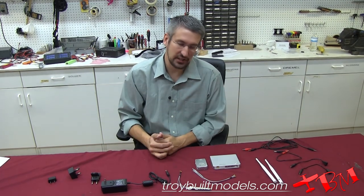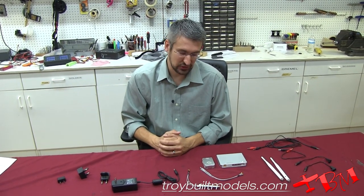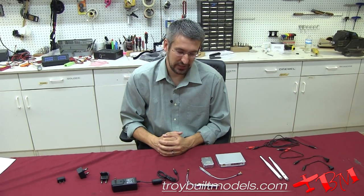So there you have the DJI Lightbridge system. Here at Troy Built Models we are more than happy to assemble and put this system together for you. We can also send the system to you if you would like to build and assemble your own. If you have any questions, feel free to give us a call or shoot us an email — we are more than happy to help out.